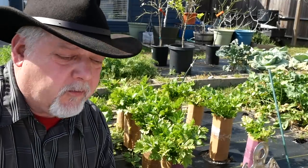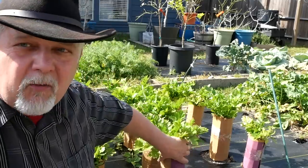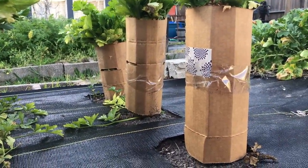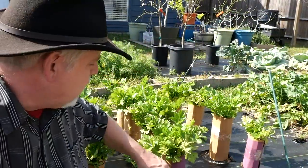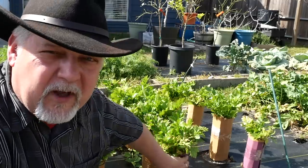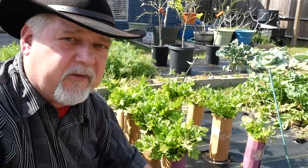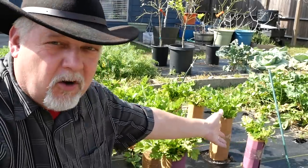Deborah Ransom asks: do the cardboard cylinders hold up when you get rain? She's talking about celery blanching. Here they are — they're holding up. We've had a lot of rain and they're doing just fine. Cardboard is pretty resilient; it's not like paper that'll fall apart. If you wrapped these in newspaper, the rain might give you problems — that's why I chose cardboard. The celery is growing nice and healthy, with a little frost damage from the freezes even though I covered them. When we blanch celery, we bundle it in cylinders so no sunlight reaches the stalks, making them lighter in color, more sweet and tender instead of bitter.